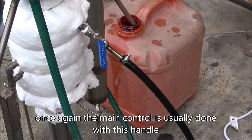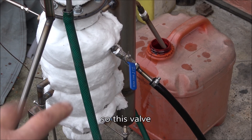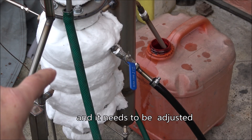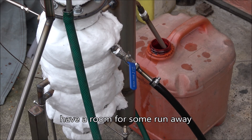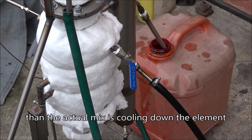The main control is usually done with this ball valve or needle valve handle — it's controlling the flow of the mix. It needs to be adjusted so that the temperature has some room for runaway, meaning the heating elements heat the mix slightly faster than the mix cools the elements.